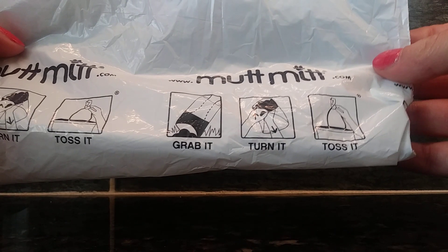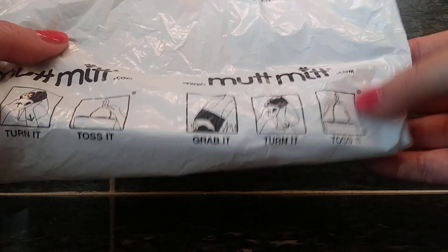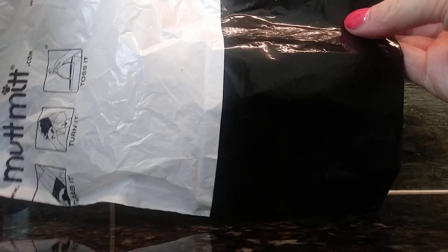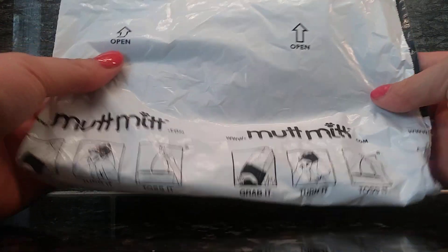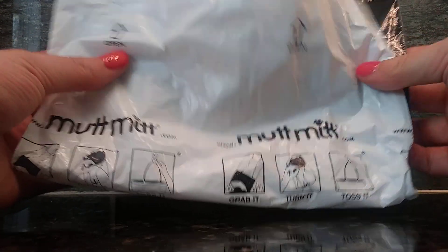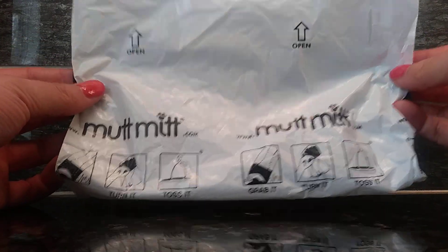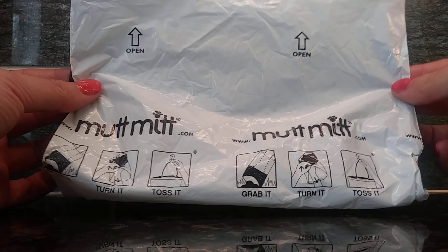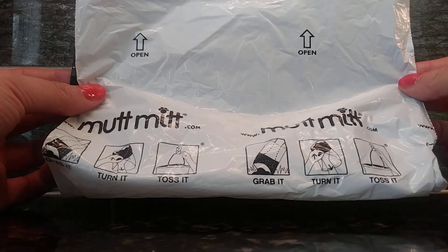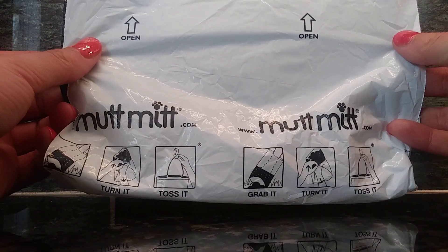There are directions right on this product. This is a two-ply bag and there's a thickness at the bottom in the black area here, so that you don't actually have to feel yourself picking up your dog's poop. I have two dogs, a Labrador Retriever and a Border Collie, and I find that this Mutt Mitt works extremely well when picking up after them.